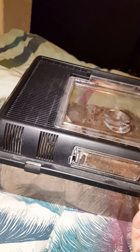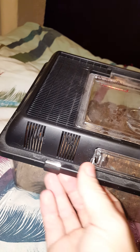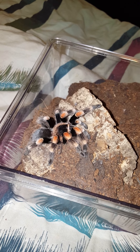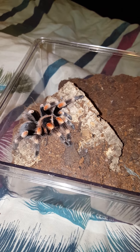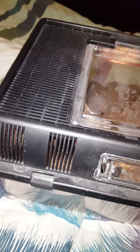Alright, you'll see in a sec — if I can get the lid off — there we go. This is a male bee smithy, hopefully a future breeding project when he matures. That would be good. I will be doing a rehousing in this video, so stay tuned.